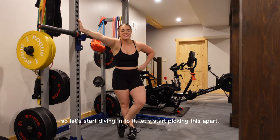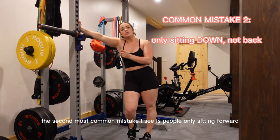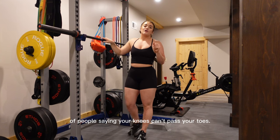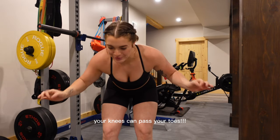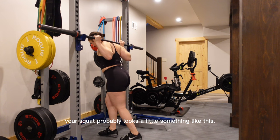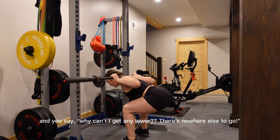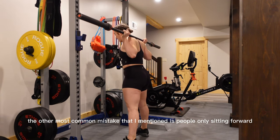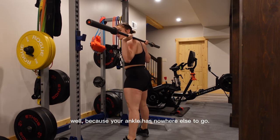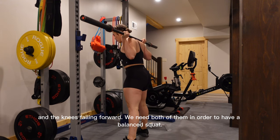Now let's go over some common mistakes. The first most common mistake is people only sitting back; the second is people only sitting forward. People only squatting back stems from years of being told your knees can't pass your toes — but your knees can pass your toes. If you've been taught otherwise, your squat probably looks like you're going nowhere because your knees have to move forward as well. A perfect squat is a balance between the hips going back and the knees falling forward — we need both for a balanced squat.